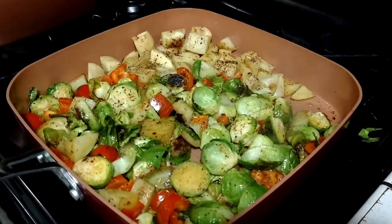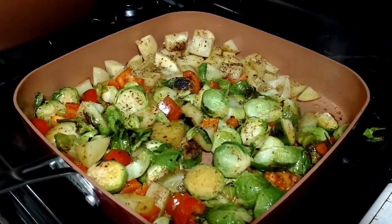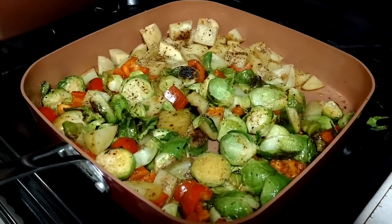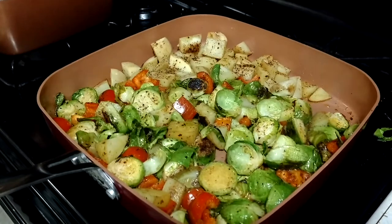We will see how this turns out. I'm going to do rockfish with this, and my potatoes and my brussels sprouts with red pepper. That's what we're doing, so stay tuned you guys.